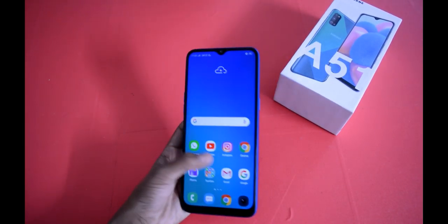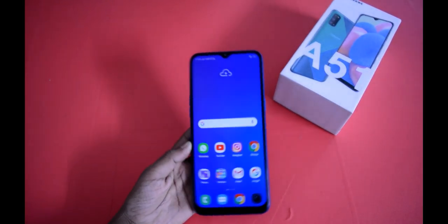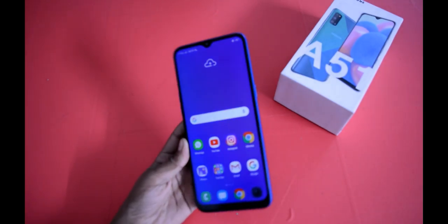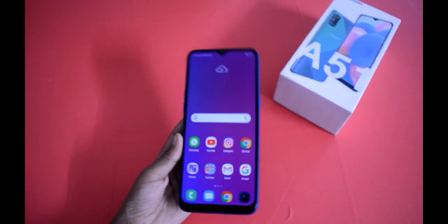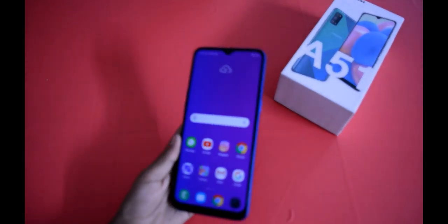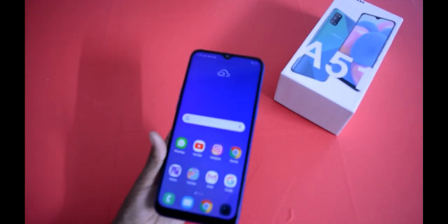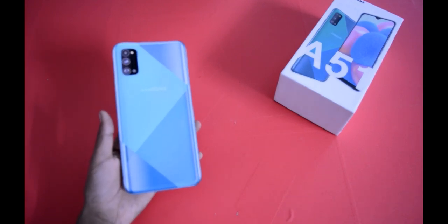The Samsung A series tends to be priced quite high. I'll share my expected pricing in the comment section so stay tuned for that.